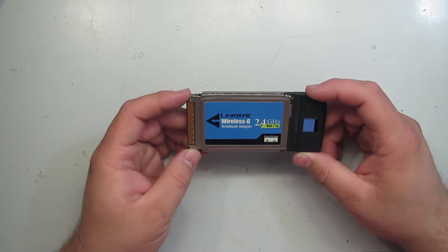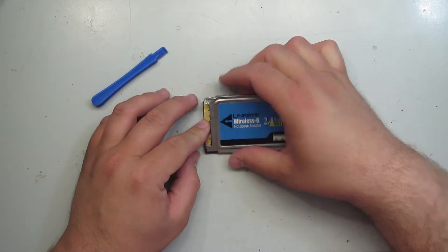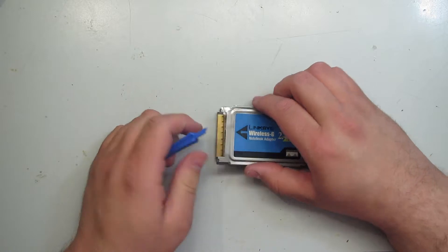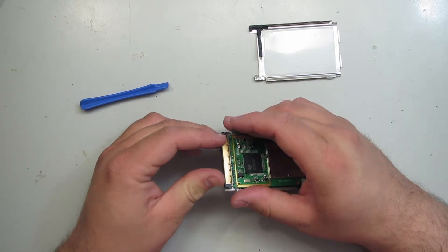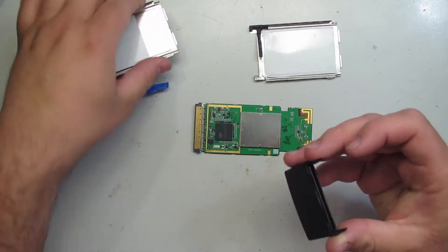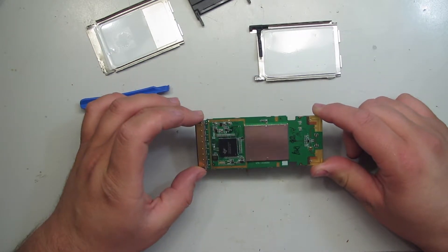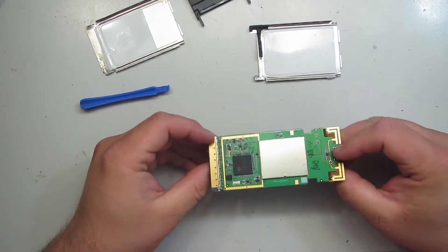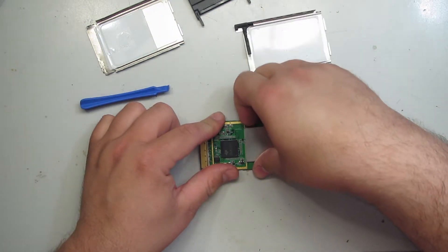I haven't used PCMCIA cards in a long time, but I figured we'd pop the cover off and have a quick look at what's inside. It's already halfway coming apart but seems pretty tight on the other side where it's not broken. So not much to it actually — it had an antenna connector, which is interesting, a thermally conductive pad on the bottom underneath the main chip, and then a large RF can. Let's see if we can get the cover off of that as well.